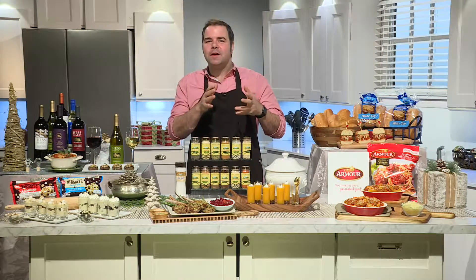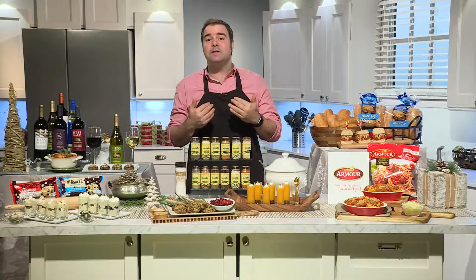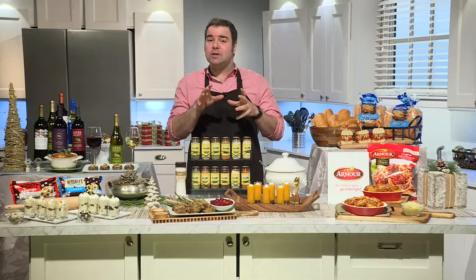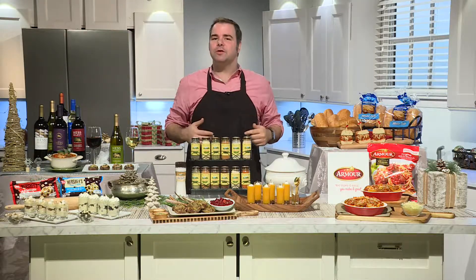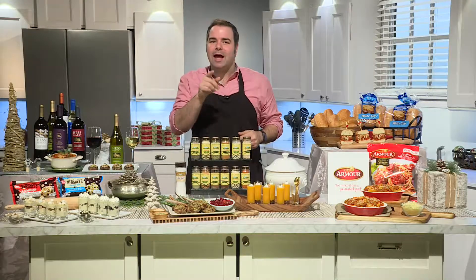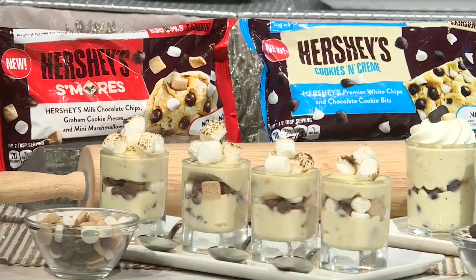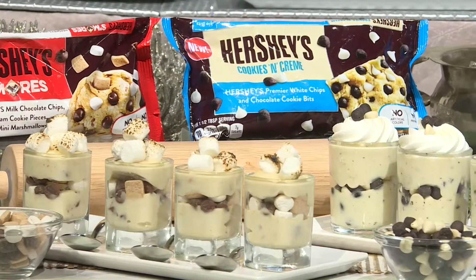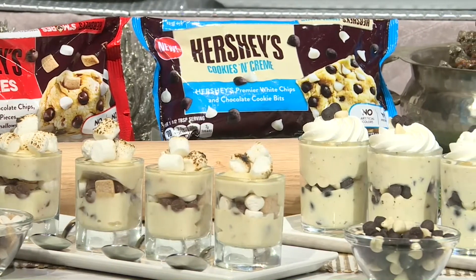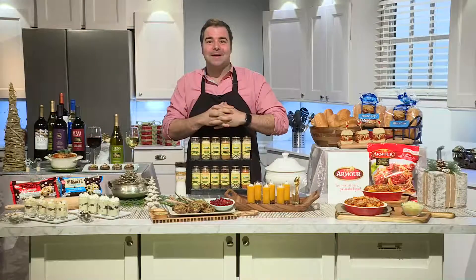Well, Everett, the first thing I think of when I think of the holidays is baking. I like adding flavor and fun to my homemade creations, and I use Hershey's Kitchens — from classic baking chips to low-sugar alternatives like cocoa. I've made these pudding glasses using their brand-new Hershey's S'mores Baking Pieces that include milk chocolate chips, graham cookie pieces, and mini marshmallows, or you can use their Hershey's Cookies and Cream Baking Pieces, which are a mix of white chips and chocolate cookie bits. How good does that sound? It sounds great.